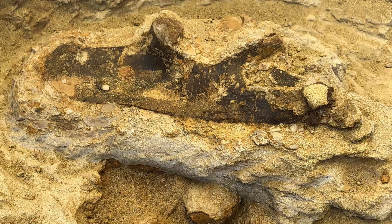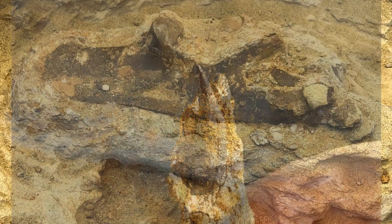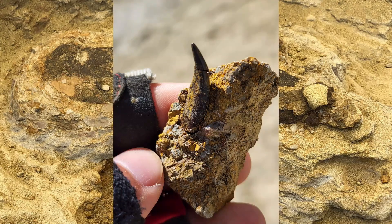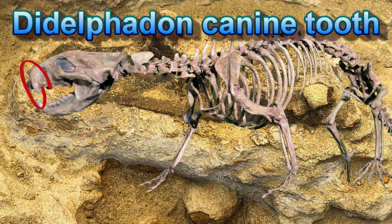One fossil find that didn't get recorded was a massive yet tiny tooth. While I was digging the pedestal of the Thessalosaur ileum, I popped out an ironstone concretion and this tooth popped out with it. This is a canine tooth from a small mammal called Idelphodon.